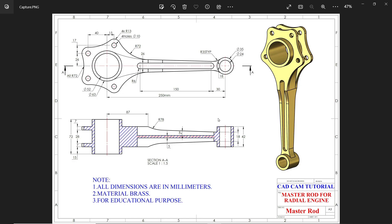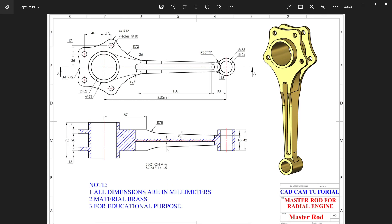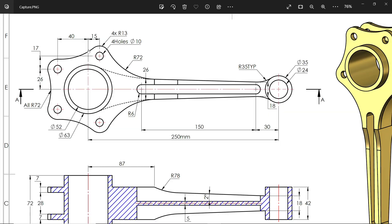This is a connecting rod master rod for a radial engine. Let's check the drawing — all dimensions are in millimeters, material is brass finish. Now let's check the top view and start with the top view.